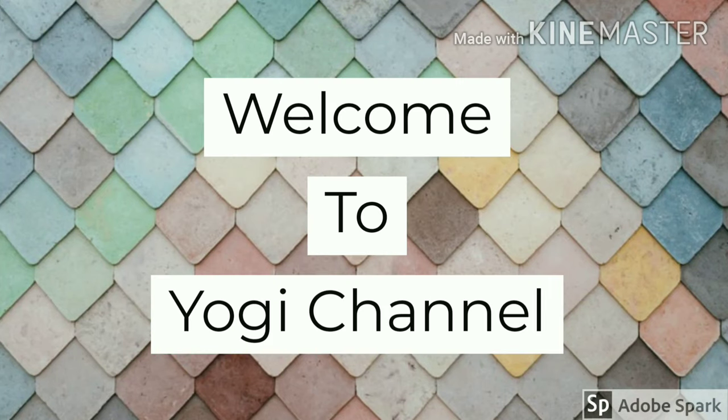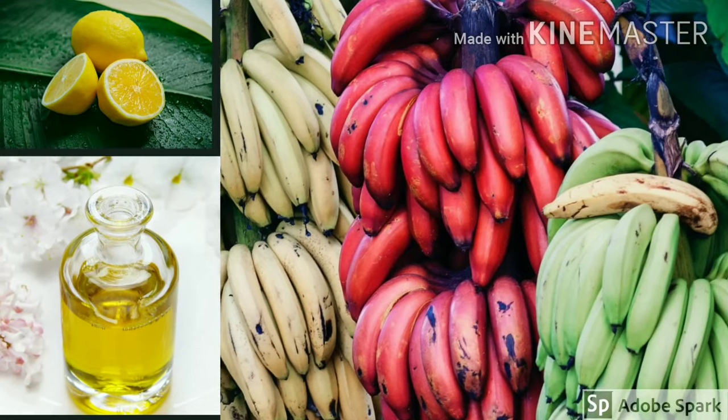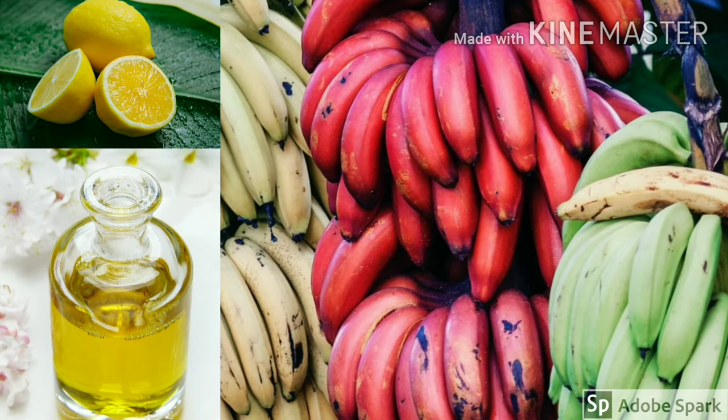Hello friends, welcome back to Yogi channel. We will show you a simple hair pack. Come to the video.